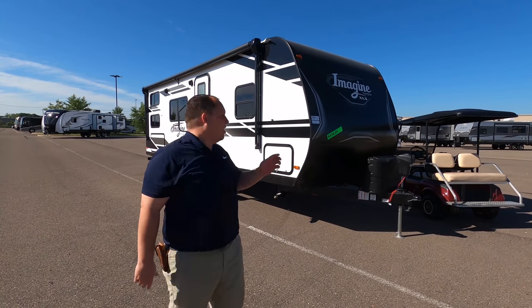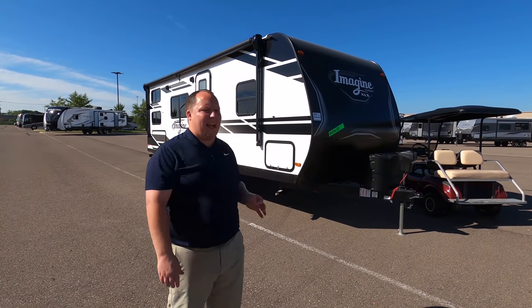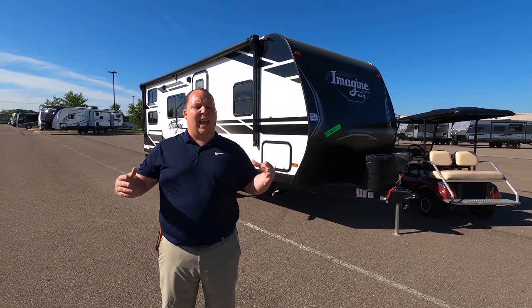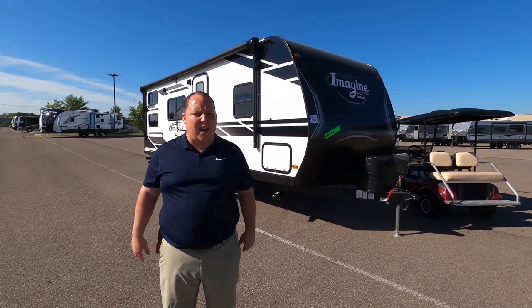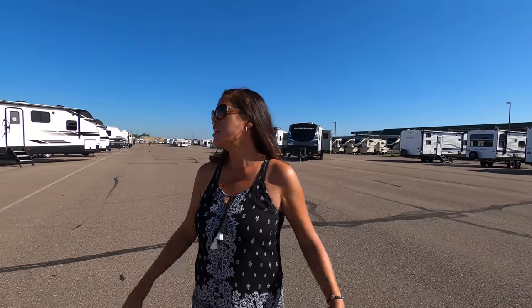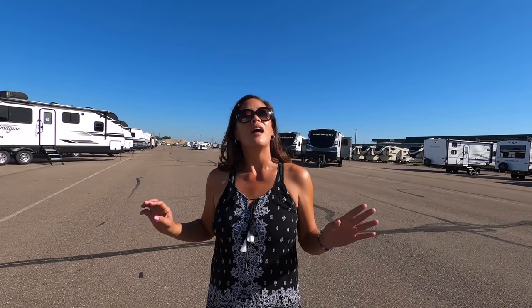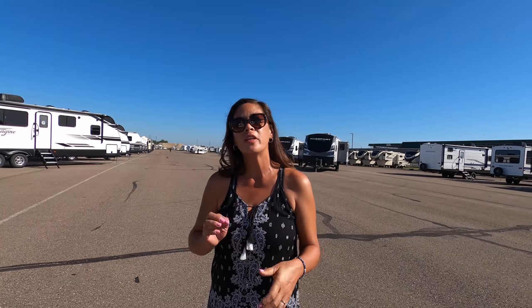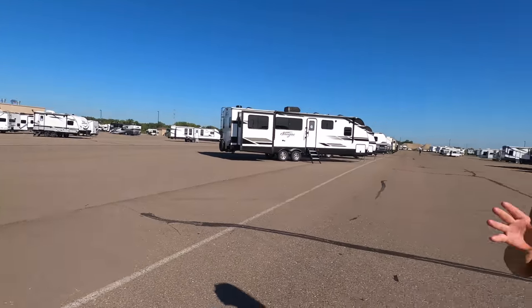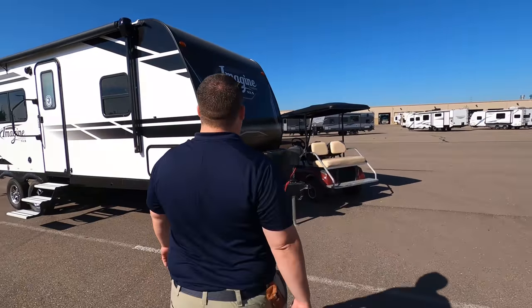Today I'm super excited to be taking a look at this Grand Design Imagine XLS. It's not a regular Imagine series. Before I begin, I'd like to say hi to Andrea. We're here in Wixom, Michigan at headquarters — at corporate. I'm really excited because we get to see all kinds of RVs that we don't get to see normally. Very exciting. Let's begin.